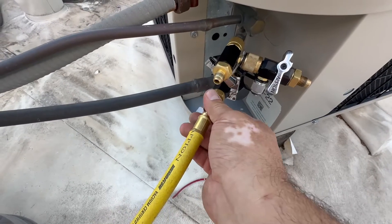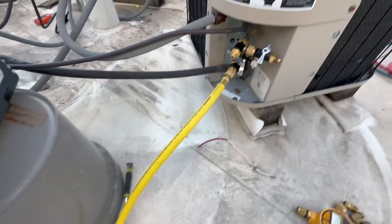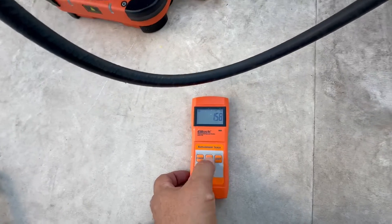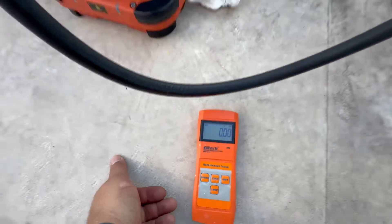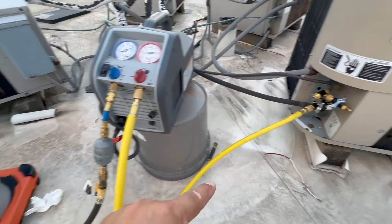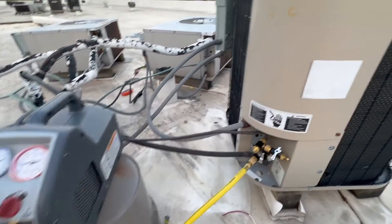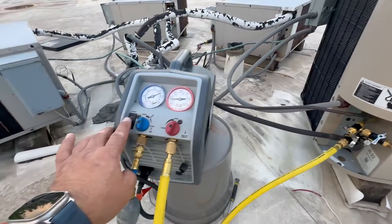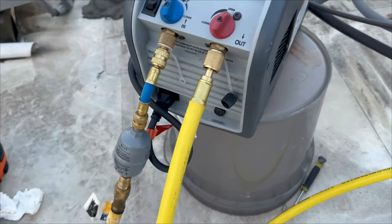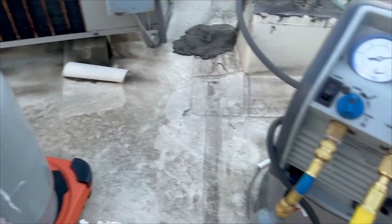We don't want air in the system, so now we're gonna zero the gauges. That's zero — that's open. Now it's gonna go in and out. We're gonna turn it on. We need 5.4 pounds or so according to the label. It's 7:30 — everything is on, I'm gonna turn it on.